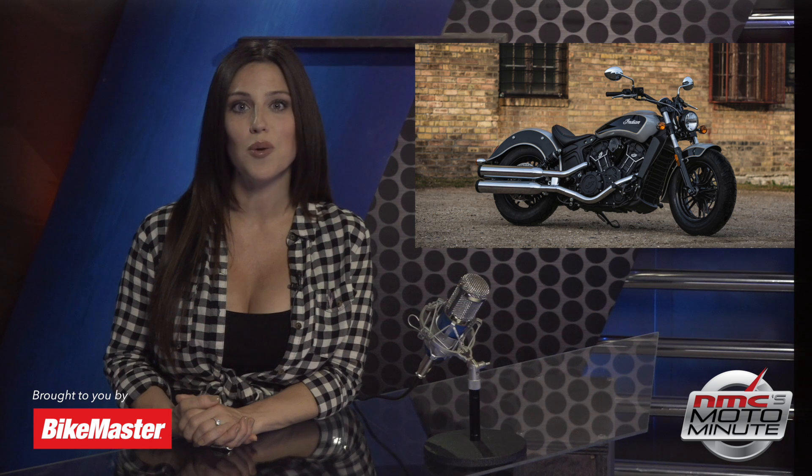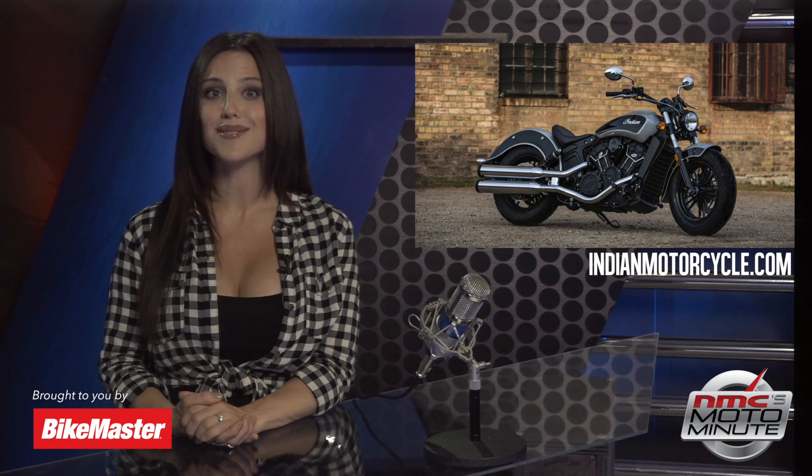Check out the reviews on Indian's website — a 4.8 out of 5 stars — and a bike with those kind of reviews, starting at just under $9,000 MSRP. If you want more information, just head over to IndianMotorcycle.com. That's this week's Moto Minute.